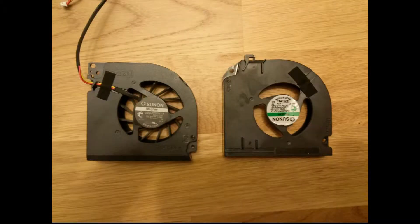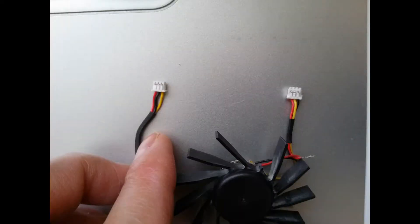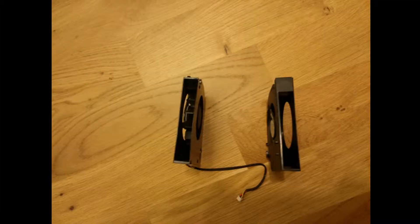The fan I got wasn't compatible with the laptop. The pin layout was not the same — the tach signal pin was swapped with the ground pin. And the shape isn't the same; it needs to be modified to get it to fit inside the laptop.